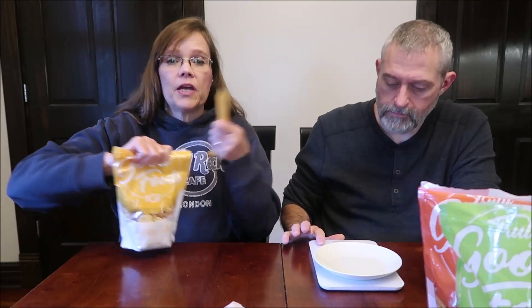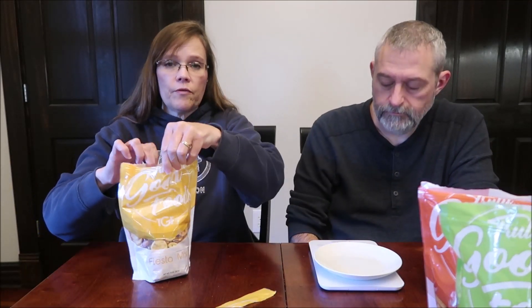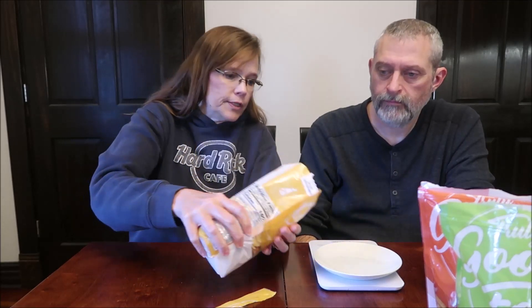So this is the Fiesta Mix. Fiesta Mix is the perfect blend with roasted and salted red-skinned peanuts, jalapeno cheddar sticks, chili lemon rounds, and roasted and salted pumpkin seeds. 30 grams is 160 calories.